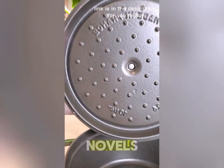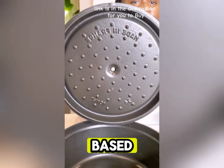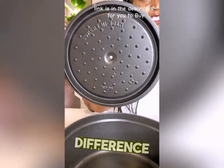When you lift the lids, the Staub has these black little knobs that are supposed to rain moisture down on your food — it bastes it while you're cooking. It doesn't make much of a difference.